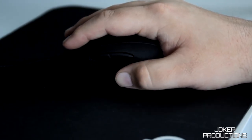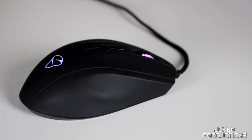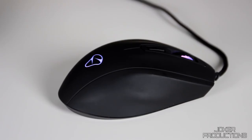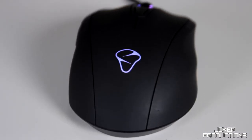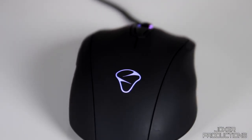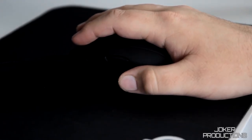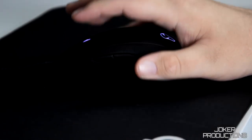At first glance you might think the Mionics Caster looks like a really basic mouse, but when you start using it you start to realize that a lot of time and attention to detail has gone into the design of the shape of this mouse and the materials they're using. That rubber coating on there is just so silky smooth to the touch and really inviting — it makes you not even want to let go of the mouse at the end of the day.